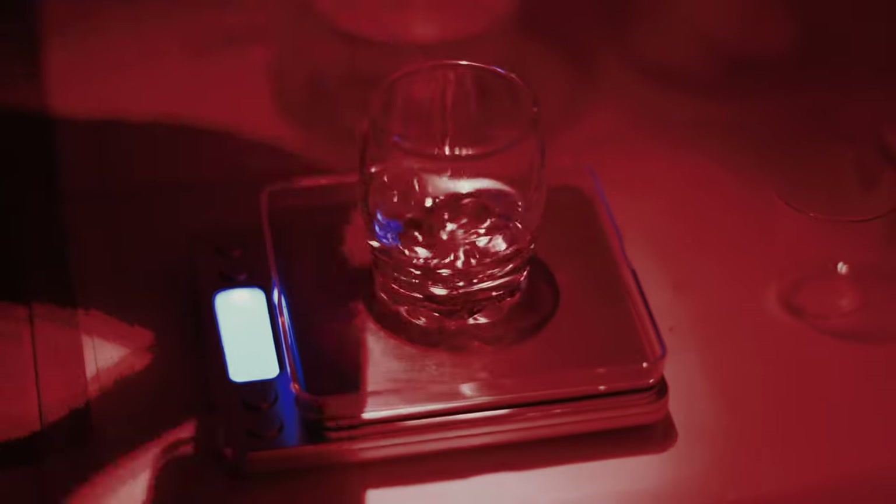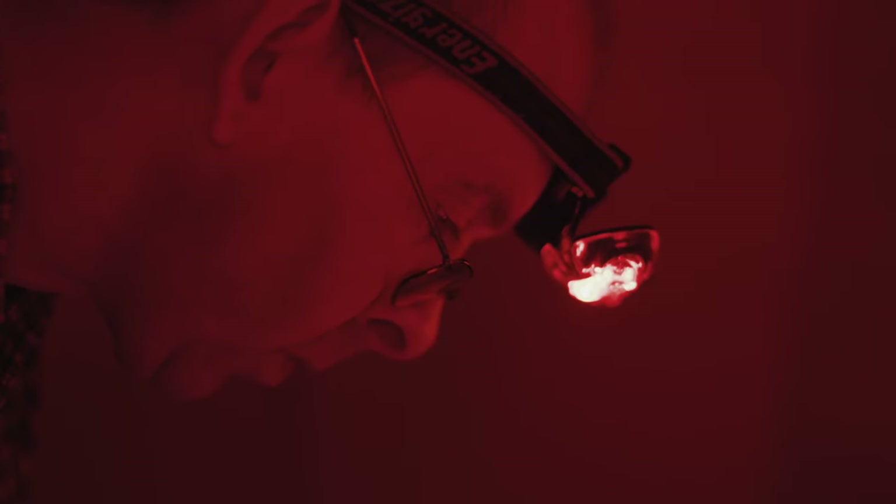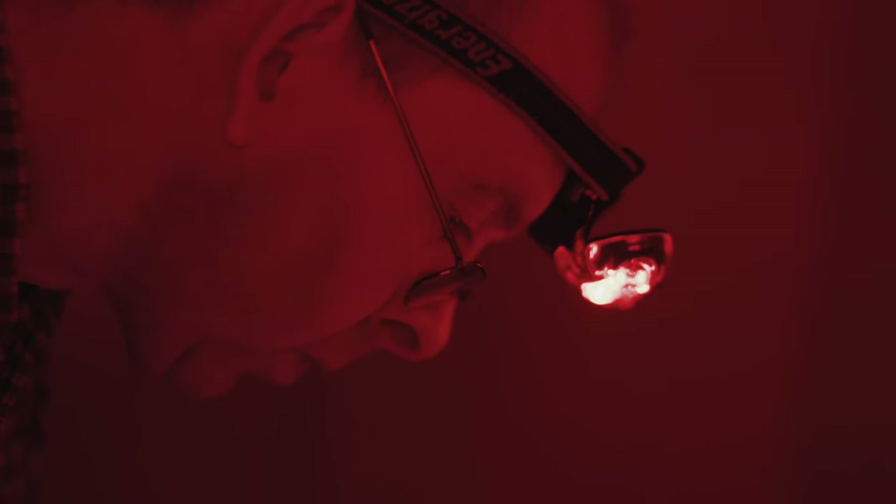The first stage involves preparing the negative under red light. A light-sensitive solution is mixed, whose active ingredient is silver nitrate, which darkens when exposed to light.